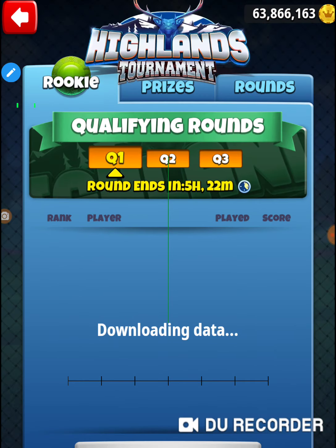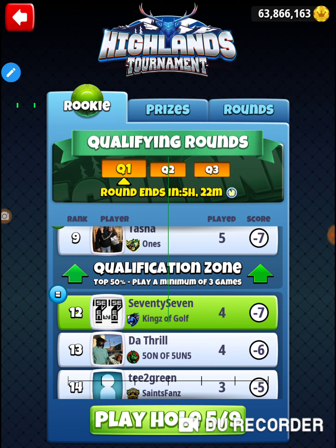Maybe I'll play serious and see what happens, then I can just practice in my practice account. All right, that was hole number four of the Highlands tournament, Monday's practice round, rookie division. Thanks for watching.